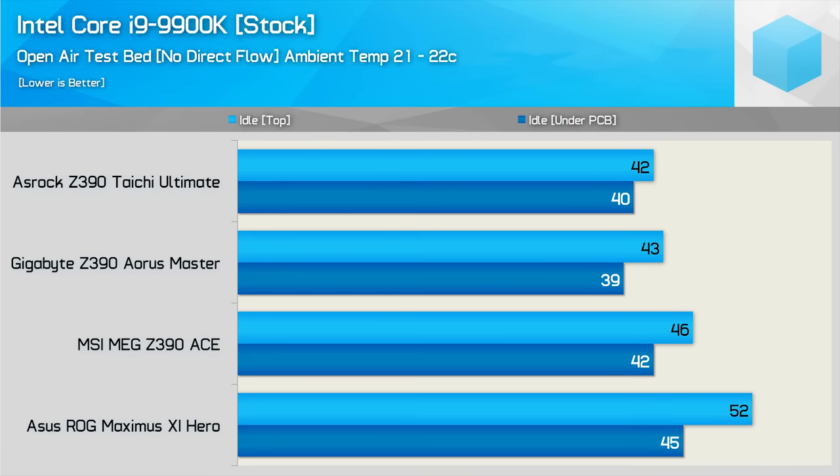First up we have the stock 9900K results on an open-air testbed with no direct airflow. The Taichi Ultimate provided the best result here, cooling down to just 42 degrees 10 minutes after our hour-long stress test ended. The Aorus Master also did well, dropping to 43 degrees, and the underside of the PCB's highest temperature recorded was just 39 degrees. MSI's Ace wasn't quite as good but certainly not bad. Then we have the Maximus 11 Hero, which only cooled to 52 degrees — making it the hottest of the bunch.